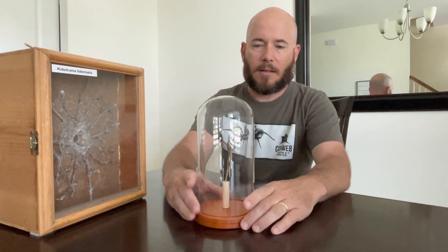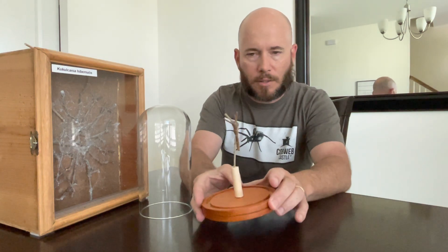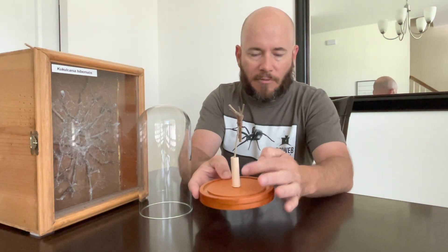Welcome back to Cobweb Castle. My name is Elliot, and today I wanted to build a little stand that you can put a spider egg sack in — basically just a little platform with a stick.